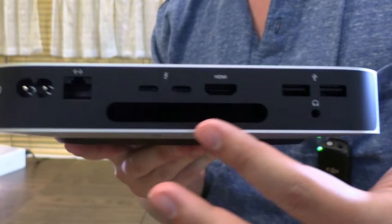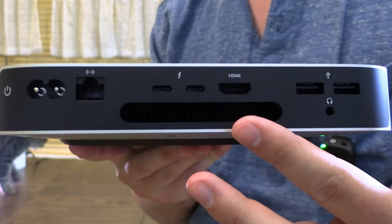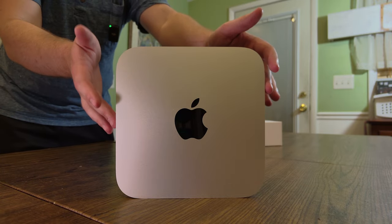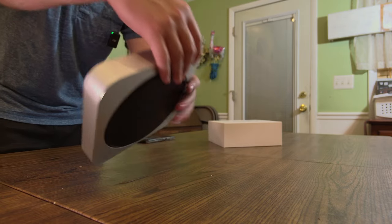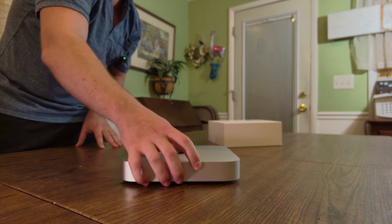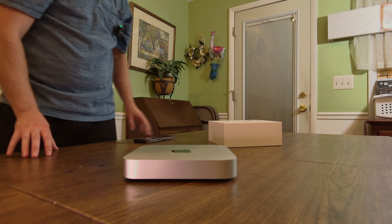This has active cooling compared to the MacBook Air which has passive cooling. The build quality of this thing looks very premium. It has a little back plate that holds it in place when you set it on your desk. Overall it looks very minimal. So what we're going to do now is set this up and test it to see how it actually performs.